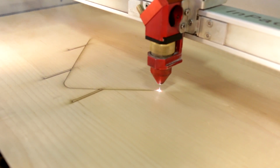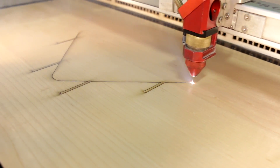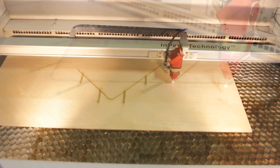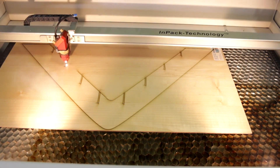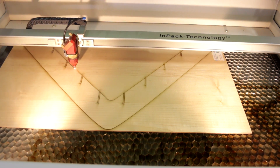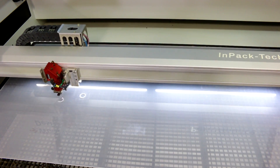For this project I ended up using three different types of wood: birch, maple, and bamboo. They're all three millimeters thick. For the inner rings I ended up using Cho-glass clear acrylic.